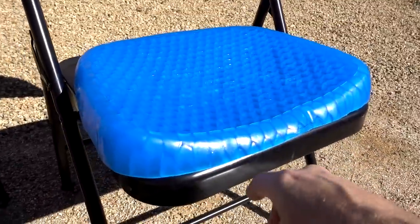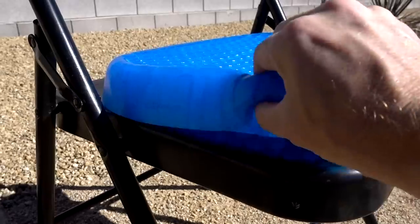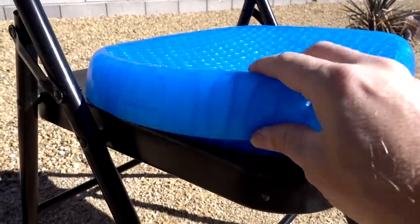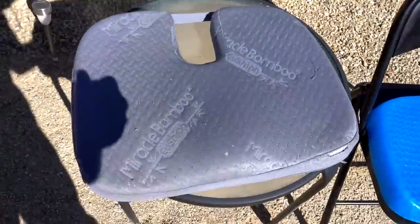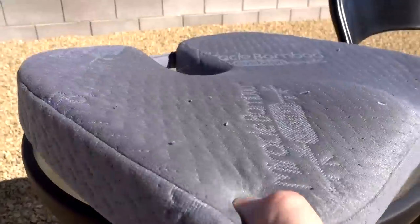Here is the Egg Sitter. I have it sitting on a hard chair. As you can see, it's contoured — it slopes in the center and is a little higher in the back. The material feels a little different in person than I thought it would based on the advertising. Compared to this Miracle Bamboo Cushion, which I've been using for over a year now, this is a harder foam.